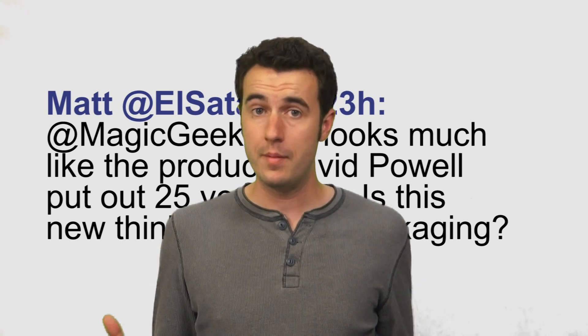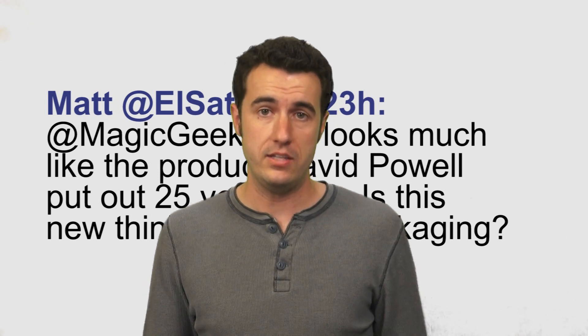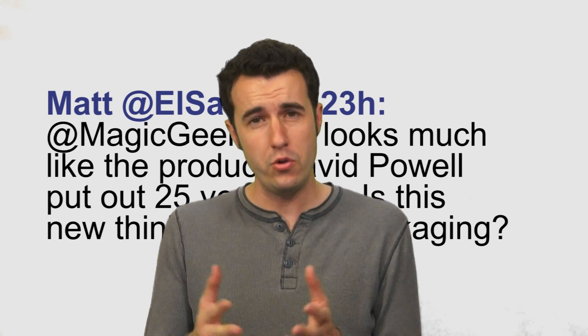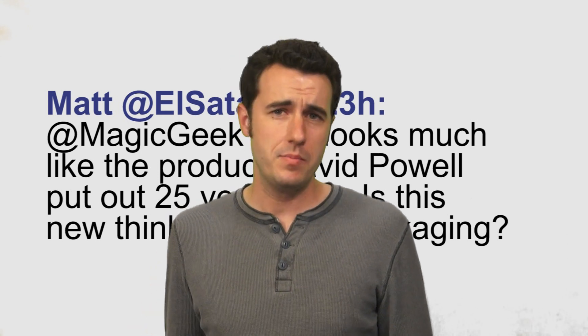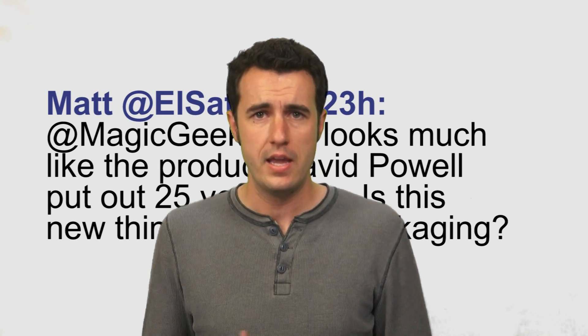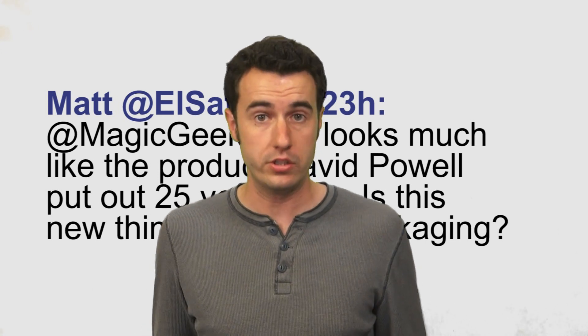Matt from Twitter notes this looks much like the product David Powell put out 25 years ago — is this new thinking or new packaging? That's a good question. The gimmicks are very similar in these two effects. This one comes with a DVD which has some new ideas and new psychology in it, and the pen does seem to be made of a better material which should stand up to more use and in my opinion looks a little bit better.